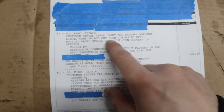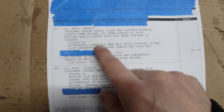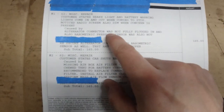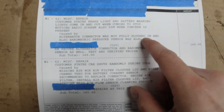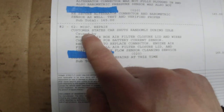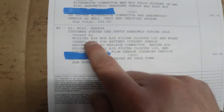The cause was the alternator connector was not fully plugged in, and also the barometric pressure sensor was not seated properly. The fix? Push those connectors in all the way. Charge: $165.